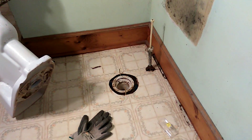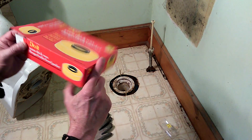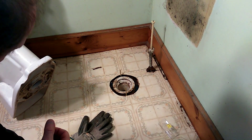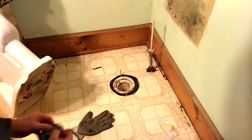I got the extra fixed wax ring — about four bucks. You do have non-wax ones. It's really clean under here and then you can put the wax ring on.